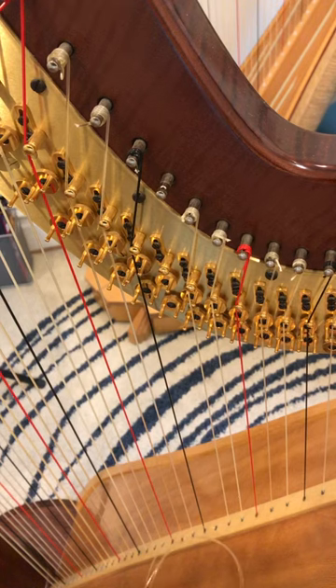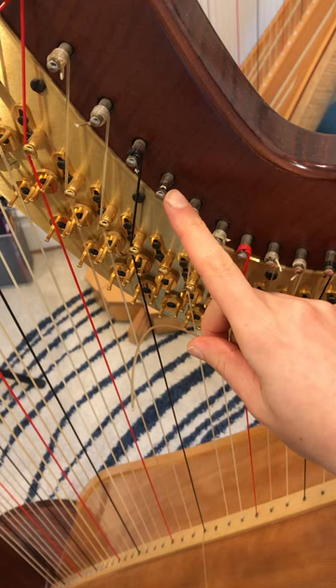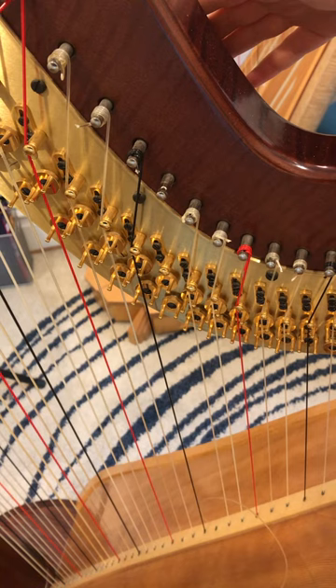Today I'm going to show you how to lock your newly knotted string onto your pin at the top of your harp. You want to make sure that your tuning pin hole is pointed up towards the ceiling. I've already secured my tuning key on the other side of the pin, so I'm going to take my string and put it through the bottom of this pin.